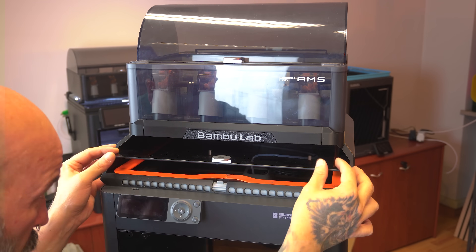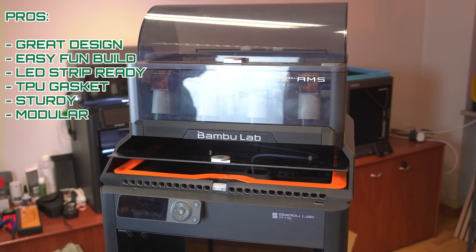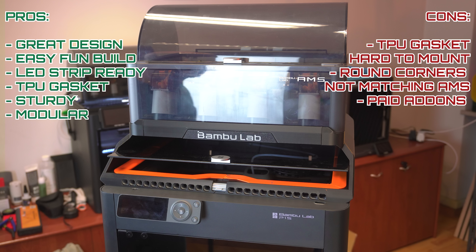Pros and cons. Pros: design-wise it's probably the best looking, easy and fun to build, LED strip ready, TPU gasket, very sturdy and modular. Cons: the TPU gasket is a bit hard to mount — I prefer the pins; round corners not matching the AMS; and paid add-ons.